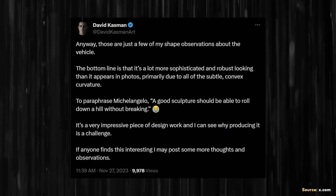David summarized his observations by writing: "Those are just a few of my shape observations about the vehicle. The bottom line is that it's a lot more sophisticated and robust looking than it appears in photos, primarily due to all the subtle convex curvature. To paraphrase Michelangelo, a good sculpture should be able to roll down a hill without breaking. It's a very impressive piece of design work and I can see why producing it is a challenge."